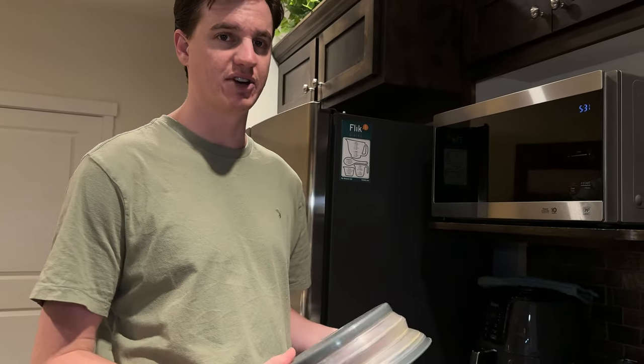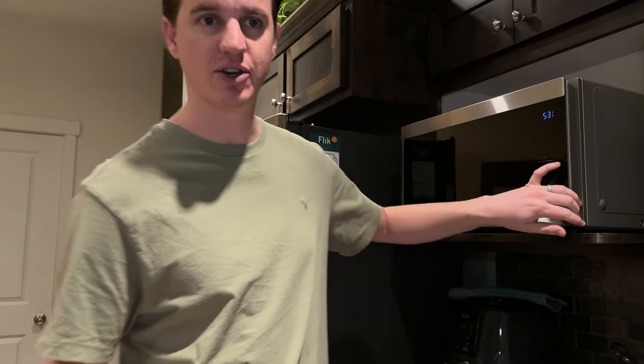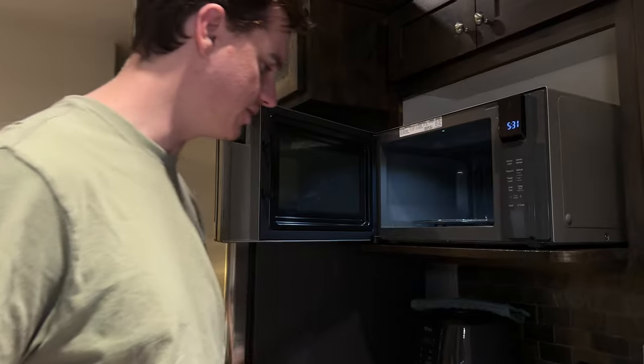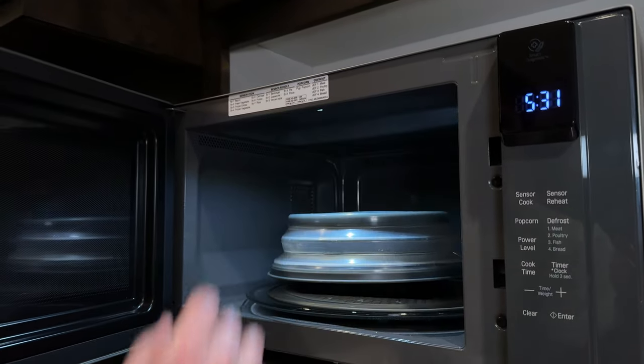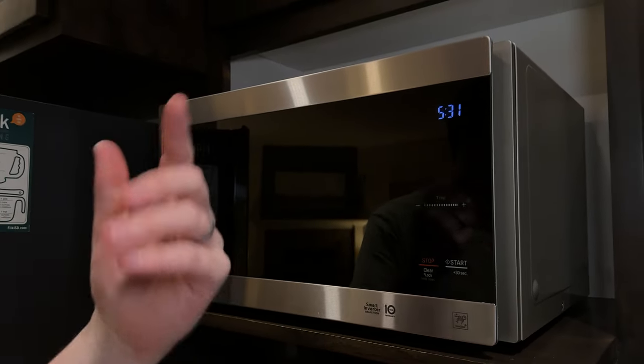You could get a bunch of these and just stack them in drawers and pull them out so you have fresh ones every day. I'll just give you a quick glimpse of how this works — here's some leftovers, throwing them in the microwave, throw the cover on, boom, that's it — you're good to go.